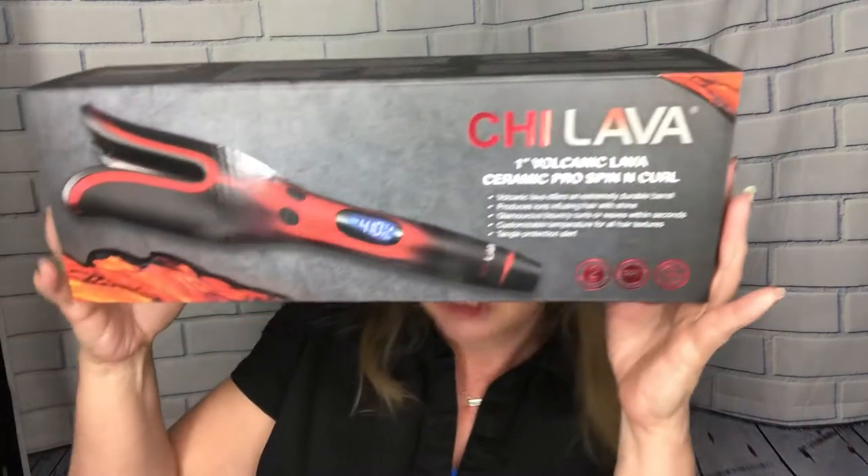Let me get the box. Look at the box — it is the Chi Lava Spin and Curl. This thing is so cool. Look how cool this thing looks. At first it looks a little bit intimidating, I'm not gonna lie. I thought, what in the heck, how is this gonna work? It kind of looks like a big old smallmouth bass, something crazy out of a movie. But it does amazing work to your hair.